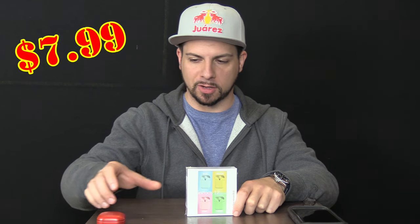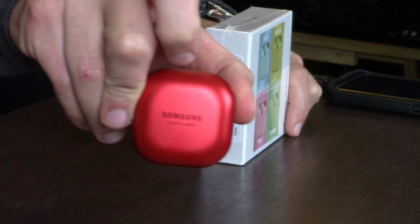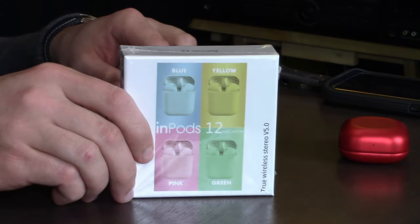As for price, as I'm sure you saw in the beginning of the video, I paid $7.99 for these — a hell of a lot cheaper than my Samsungs here. I figured I'd have these close by to make the price comparison, because most of the popular AirPods, earpods, and wireless stuff from Samsung, Apple, and other comparable brands are running between like $100 and $200. $7.99.